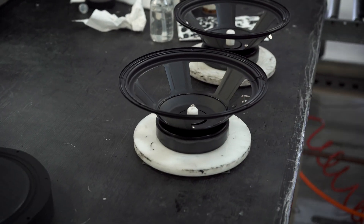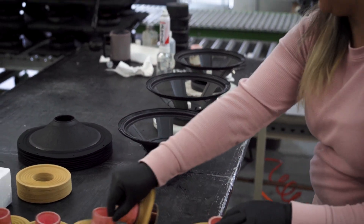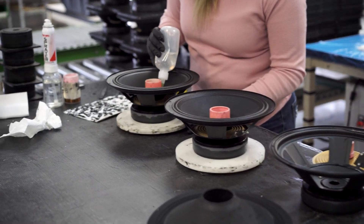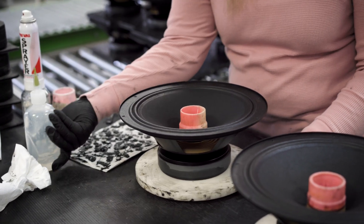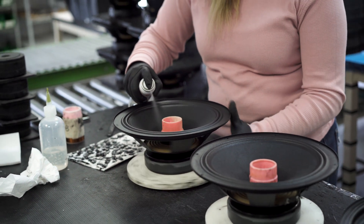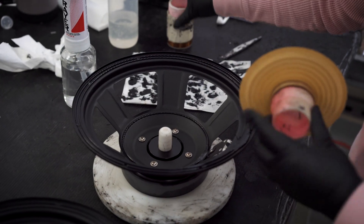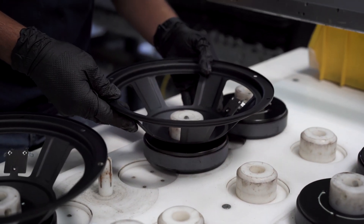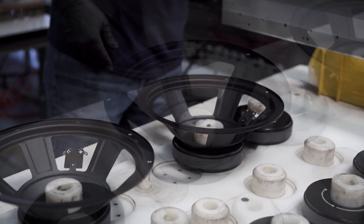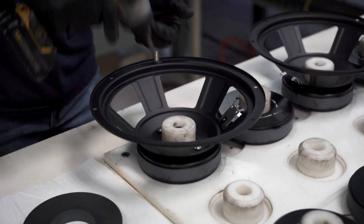Our speakers have to handle a lot of power compared to some of our competitors' products, because our products really put out a lot of punch. So the voice coils have to be really rugged, the speaker frames have to be really solid, and the whole assembly process has to be carefully controlled because we keep tight tolerances to get a very efficient speaker. In a mass production line, tolerances have to be looser, and as a result, a mass-manufactured speaker isn't going to have the efficiency or the smoothness of response that you get out of a GK speaker.